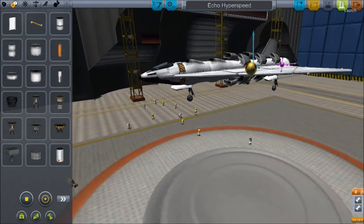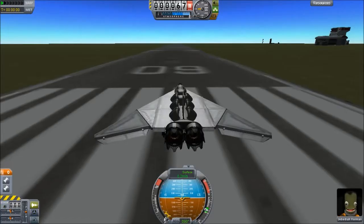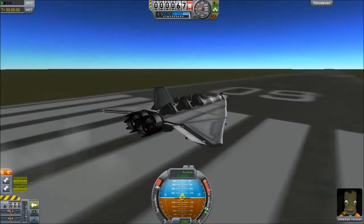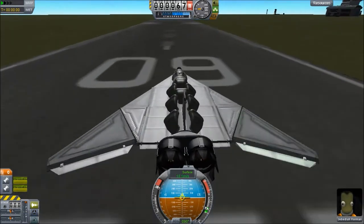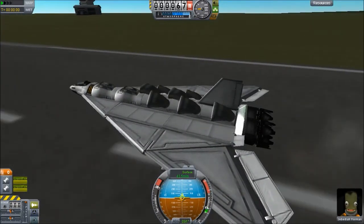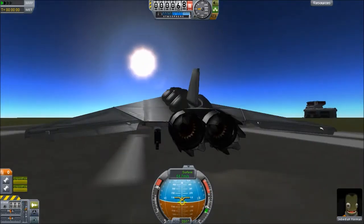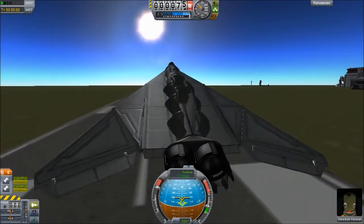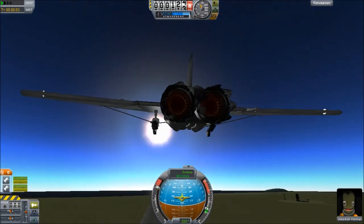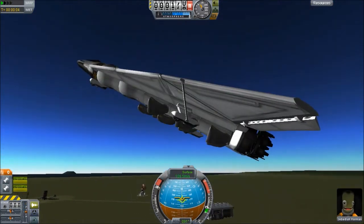Well, let's see how it flies. It looks nice. One thing I would recommend is I don't think you have any struts connecting this connector piece — this bicoupler — to the rest of the plane. You really should put some struts there, maybe just one or two, because that will cause issues.